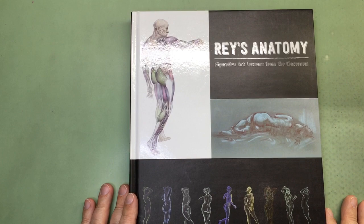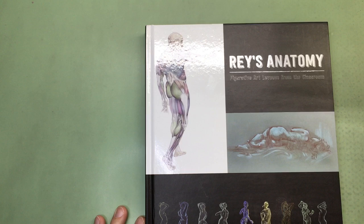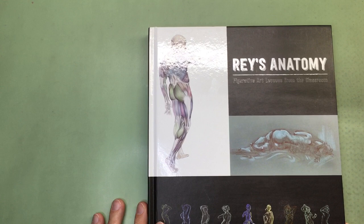This book I have is called Ray's Anatomy. Ray is Ray Bustos. Ray Bustos is an anatomical instructor — I guess that would be the best way to call him — but he's an artist and he does a lot of anatomy lectures geared towards artists.